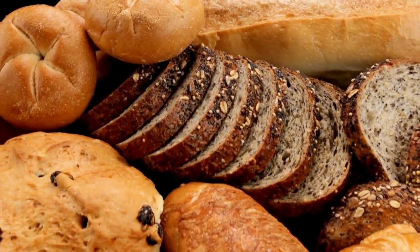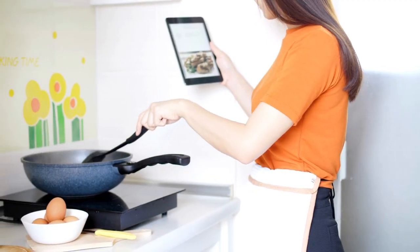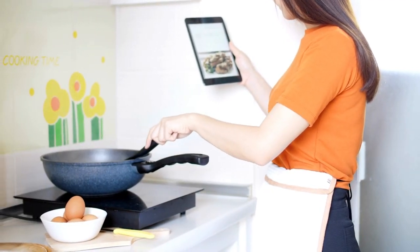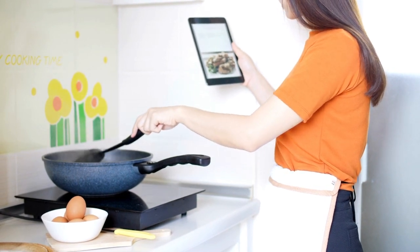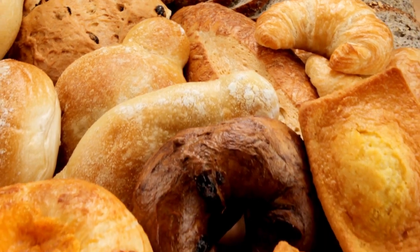Hey there! Today we want to teach you a delicious recipe for homemade bread that helps you lose weight. We know that many people cannot avoid bread for breakfast. To help in the process of dietary re-education, we brought this recipe.